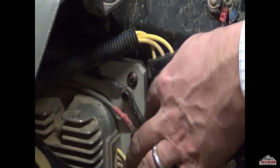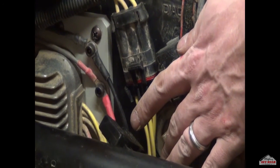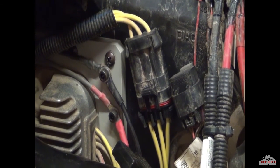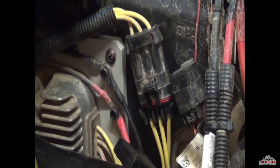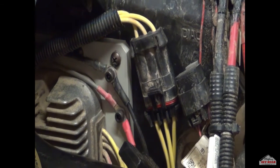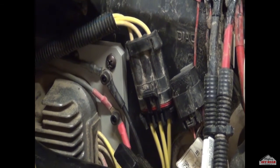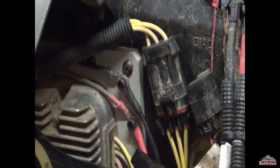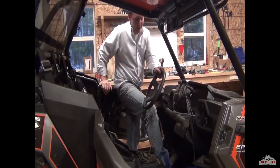We've now mounted the voltage regulator — the plate and everything has been put together through the firewall with flange nuts on the back. We put the dielectric grease in and pushed it through the firewall. Both the power and ground are done, and you've got your 40 amp fuse sitting right here if you ever need to replace it. The installation is complete and you are now ready to start reassembling.